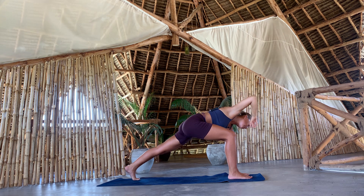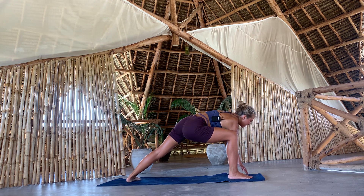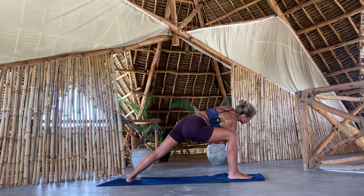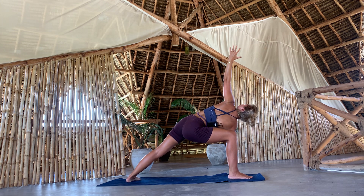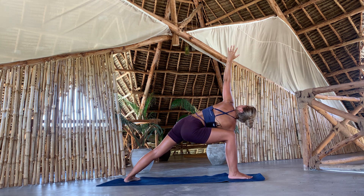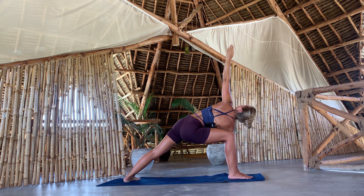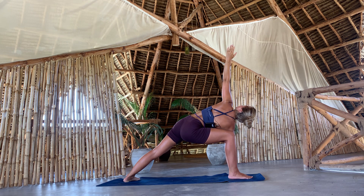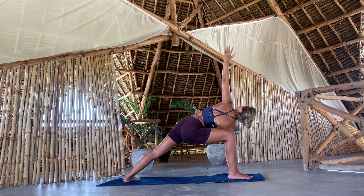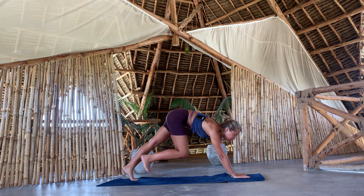Let our right palm come to the inside of our right foot. And then instead of lifting that right arm, we're going to lift the left arm. Inhale. So the front knee is still bent, back leg is straight, heel is down, heels are in a straight line, lifting through your left arm. Breathing in, and as you breathe out, release. Step back with your right foot.